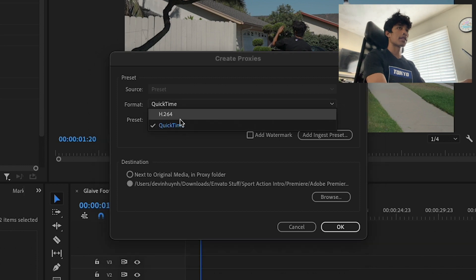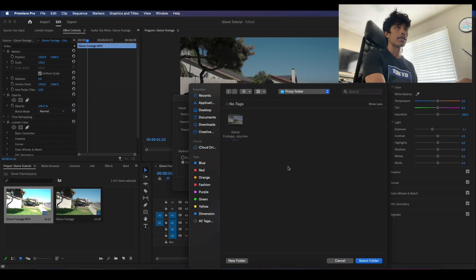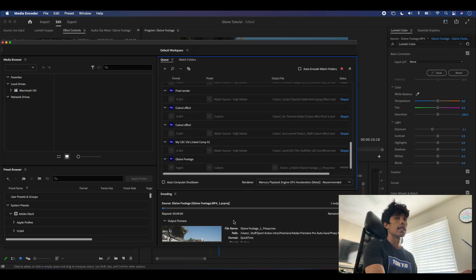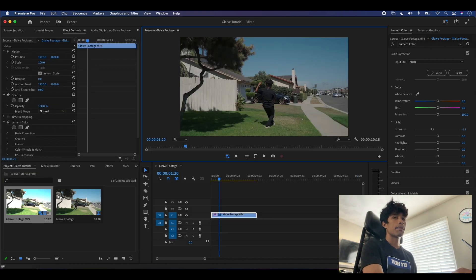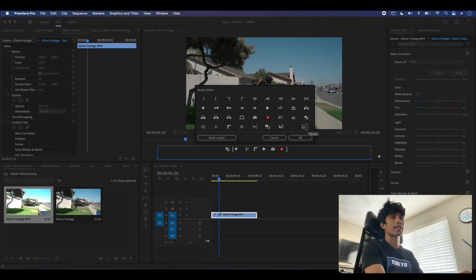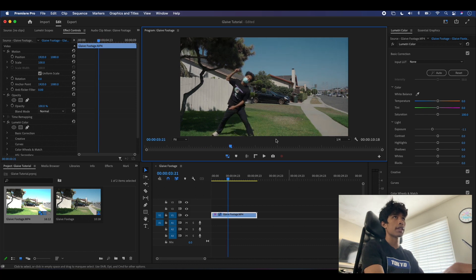I'm going to set the format to QuickTime and then ProRes Medium proxy. I'll set a location — I have a proxy folder already created — select the folder and hit OK. Adobe Media Encoder will open and quickly render out the footage as a low quality version we can use in Premiere Pro. Once done, we can see the proxy icon in Premiere Pro. I have the toggle proxy icon in my toolbar — you can add it by hitting the plus button. I'll turn this on so we have a low quality version to edit with, and the 4K version will export later.